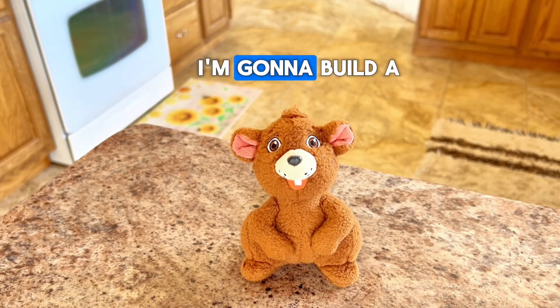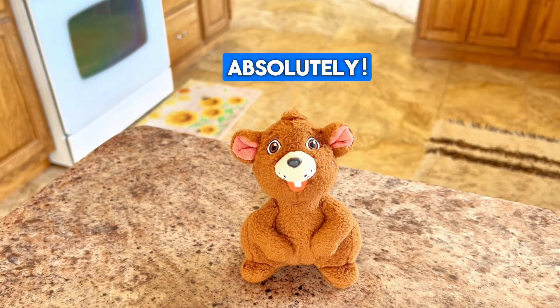What are you up to today? I'm going to build a balloon rocket. I love balloon rockets. Can I help you build it? Absolutely.